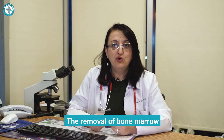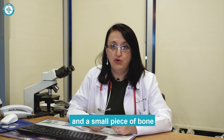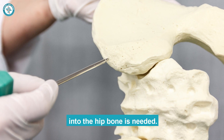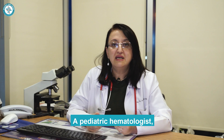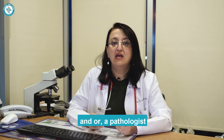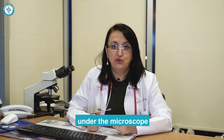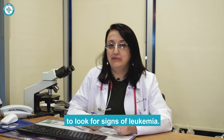The removal of bone marrow and a small piece of bone by inserting a hollow needle into the hip bone is needed. A pediatric hematologist and/or a pathologist can examine bone marrow aspiration smears under the microscope to look for signs of leukemia.